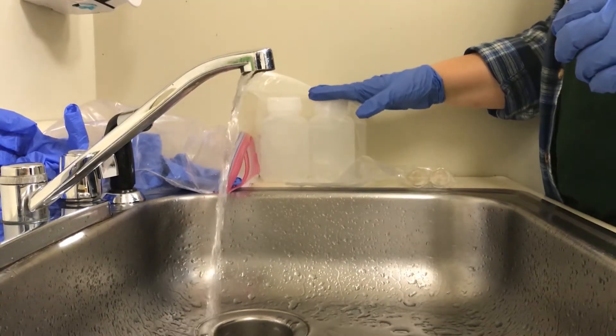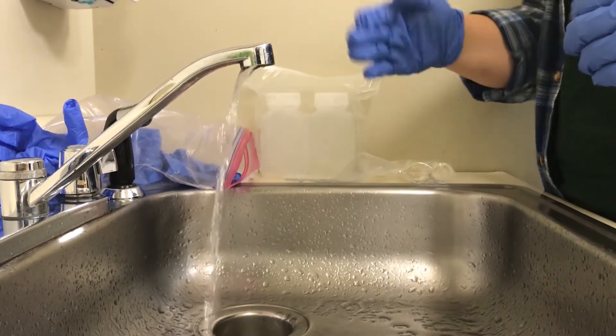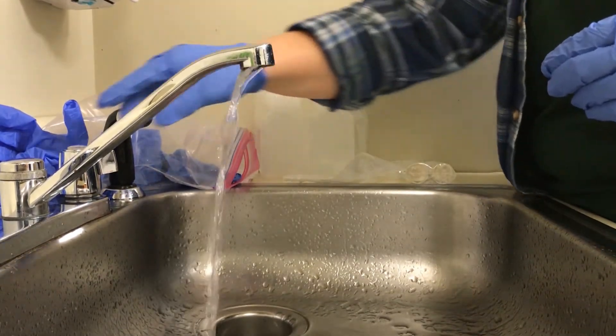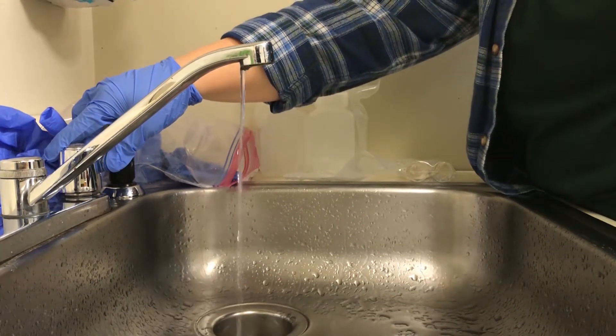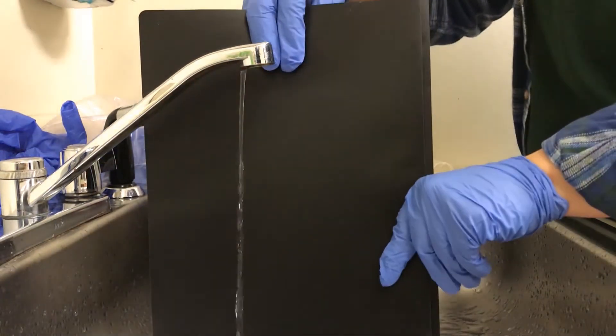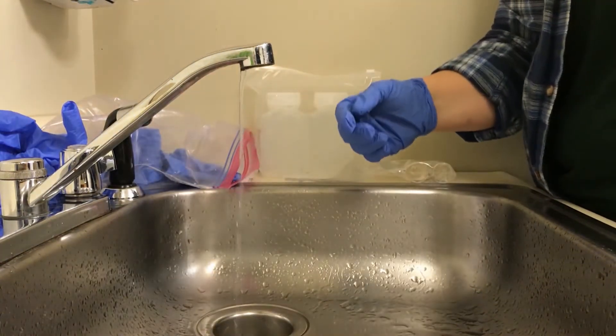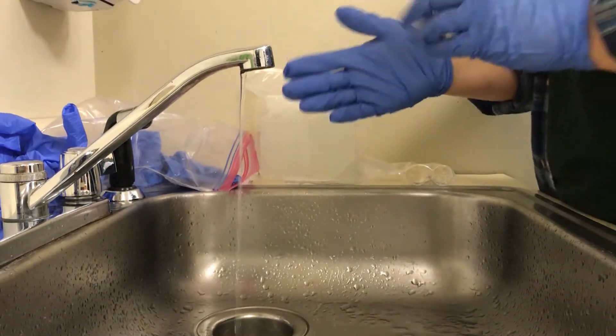Once we have our PFAS bottles filled, we're going to move on to our VOC vials. For the VOCs, we want the flow of water to be extremely low, almost down to a trickle — just about there, that's the ideal flow. Once we have our water to a low flow, we're going to change our gloves.